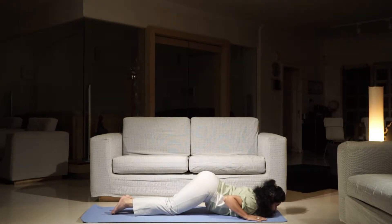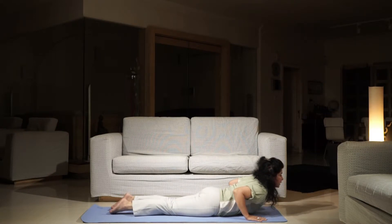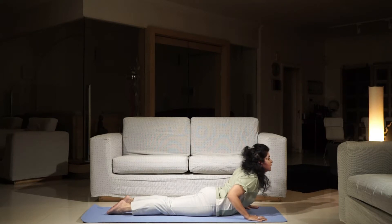From the Sakshaya Pranam position, the sixth position of Sudha Namaskar, you bring your upper body forward, inhale and come to Bhujanga, the Cobra position.